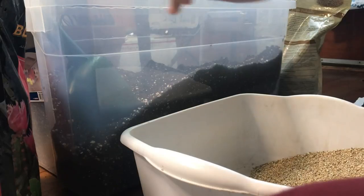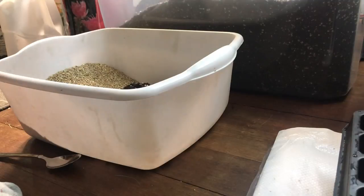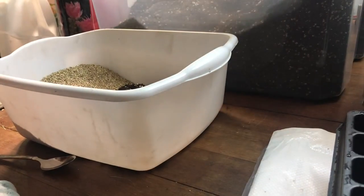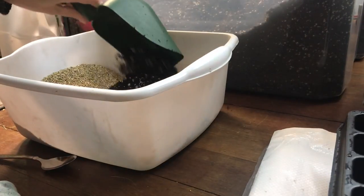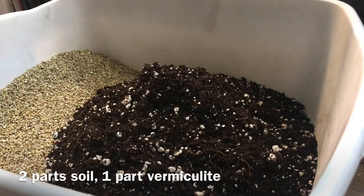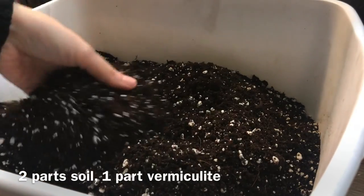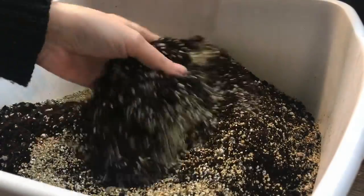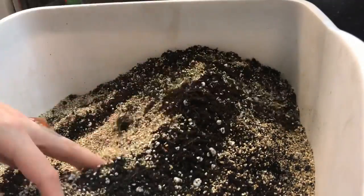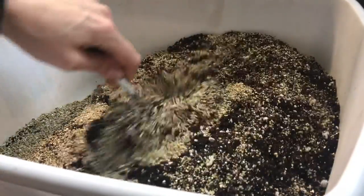Vermiculite is really good for things that dry out quickly — generally not something I use on my indoor plants, but excellent for seed starting. So here I'm making about a two-to-one mix of vermiculite and my usual potting soil. I'm not going to add any extra perlite like I normally would for my houseplants, just the vermiculite.